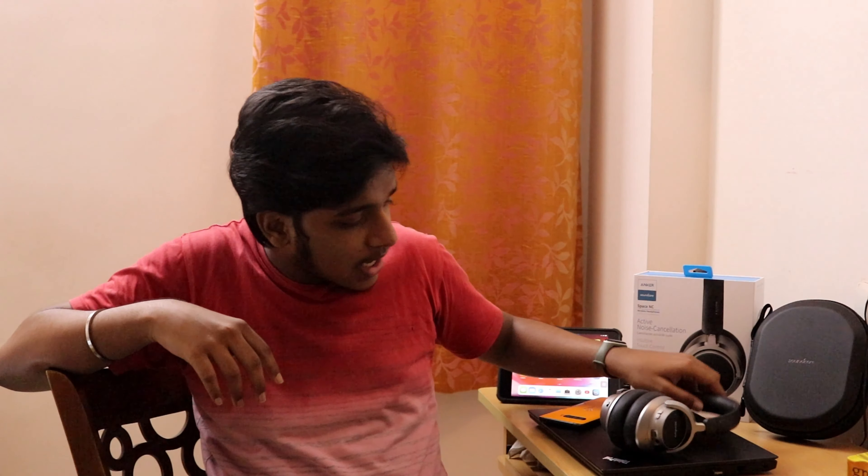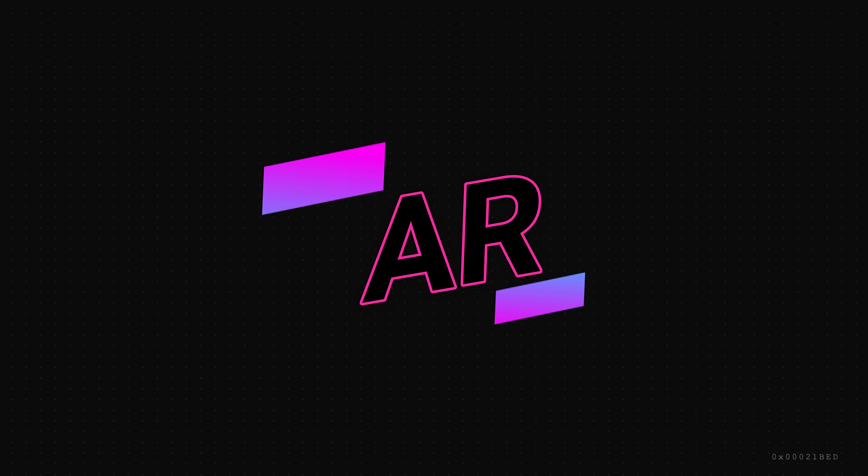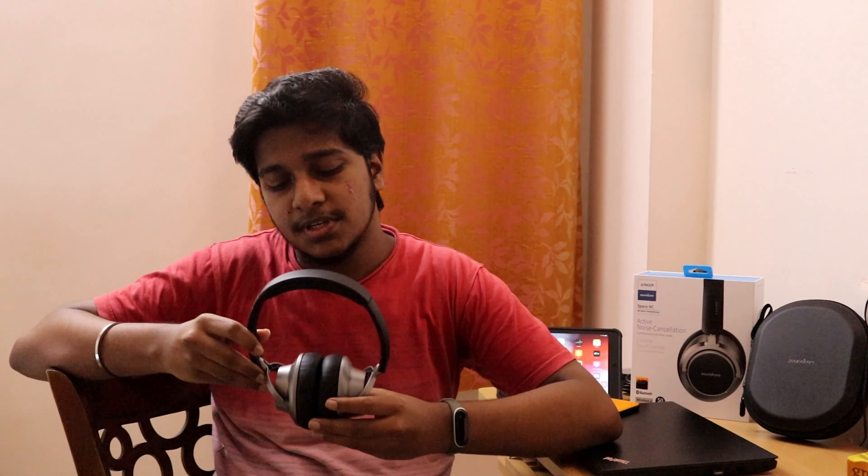Hello guys, it's been a long time since I've posted a video. This time it's going to be about my new headphones, the Anker Soundcore Space NC. So let's talk about its features and specifications.